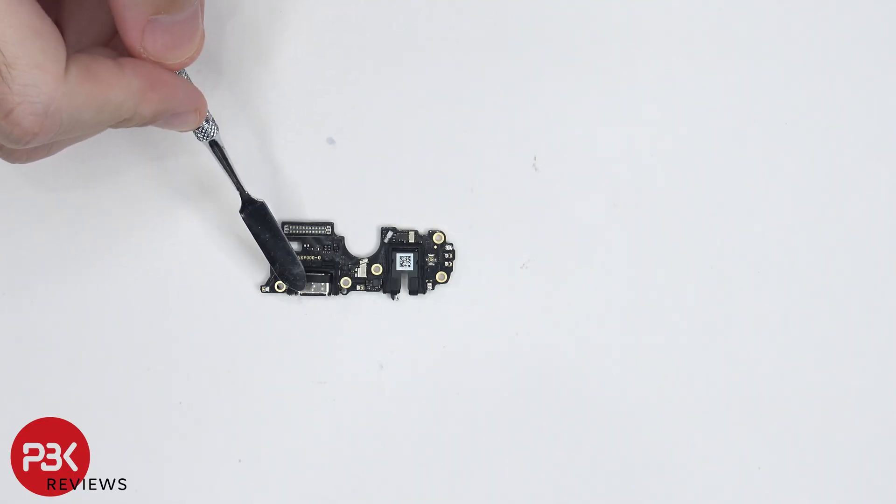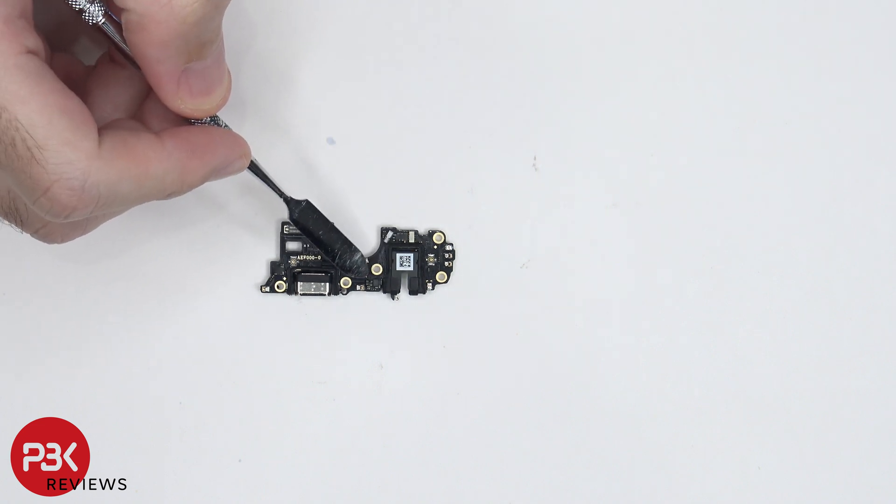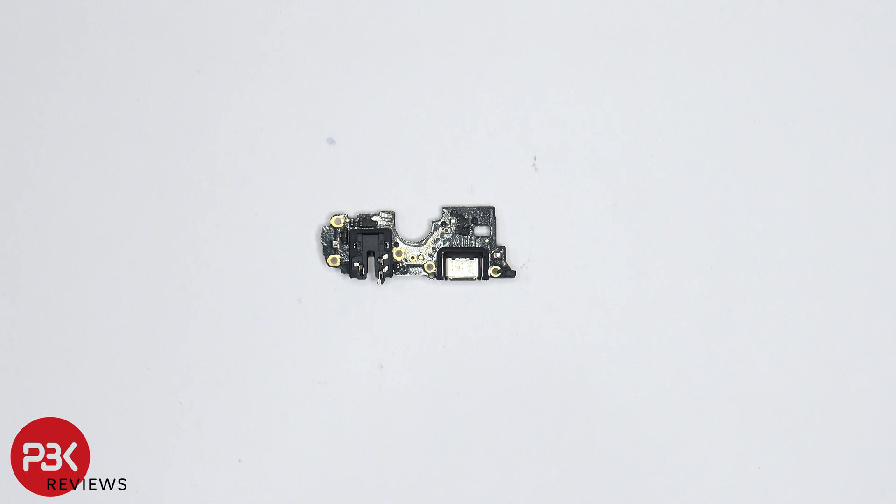There's a rubber gasket around the charger port itself, and the headphone jack over here. The main microphone is located over here underneath this shield. And here's a look at the other side.